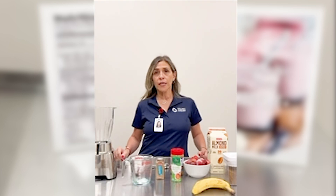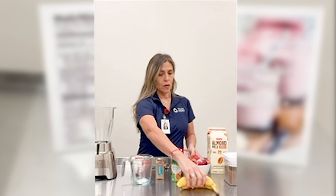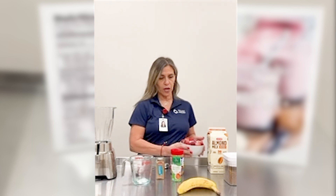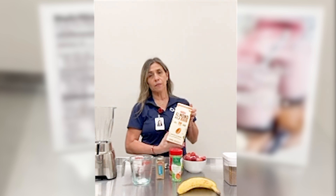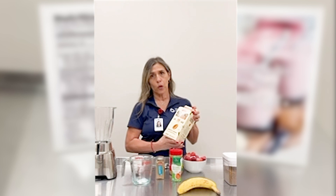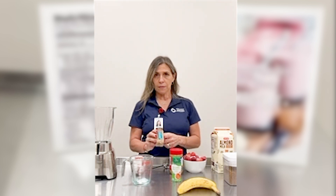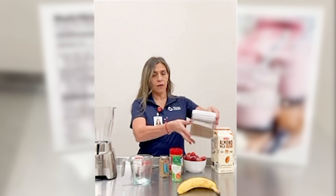The ingredients we're going to be using for today's smoothie are bananas, strawberries — in this case we're using frozen but you can use fresh — almond milk, though you can use oat milk, coconut milk, or even water. We also have peanut butter, ground cinnamon, and flaxseed for additional fiber.